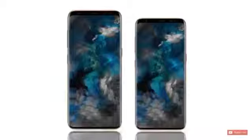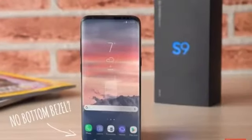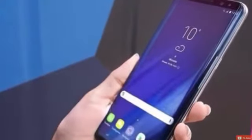It makes sense that the S9 Plus would probably cost around a thousand dollars, while the S9 would cost less and be slightly more affordable. Of course, you pay more for the S9 Plus so you get more features.